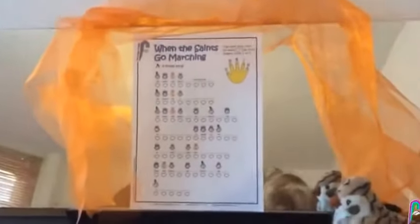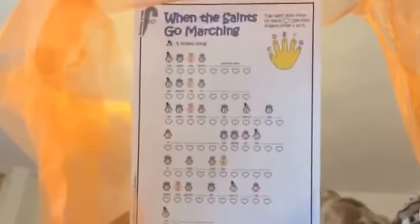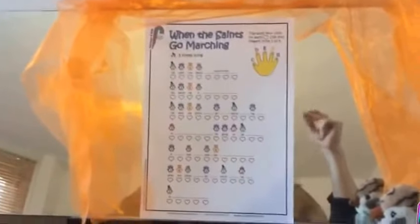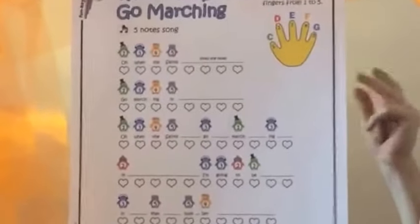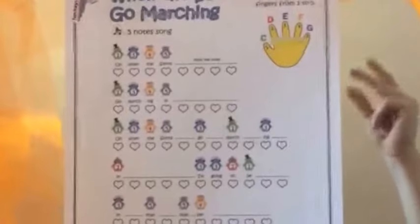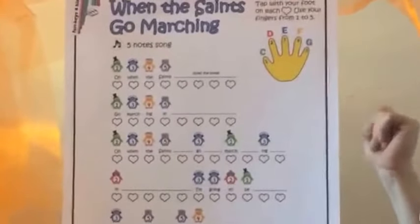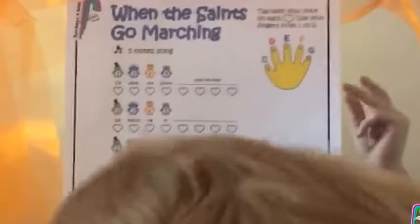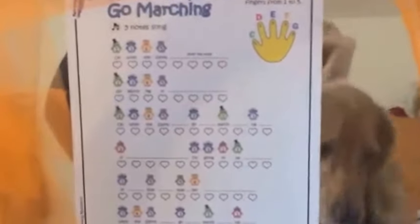A really good exercise for working this out is to sing whilst clapping a steady rhythm. So let's give that a try: one two three four — oh when the Saints — one two three four — go marching in — one two three four — oh when the Saints go marching in, two three four five.